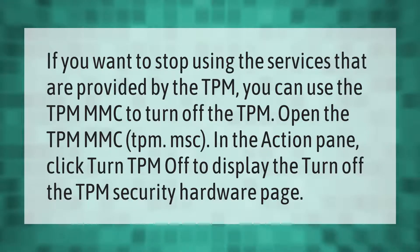You can use the TPM MMC to turn off the TPM. Open the TPM MMC (tpm.msc), and in the action pane, click 'Turn TPM Off' to display the Turn Off the TPM Security Hardware page.